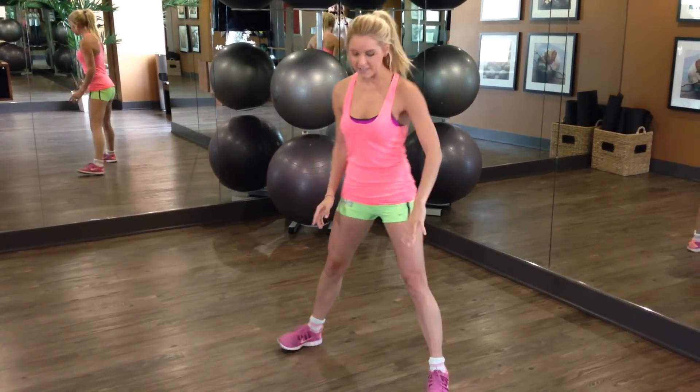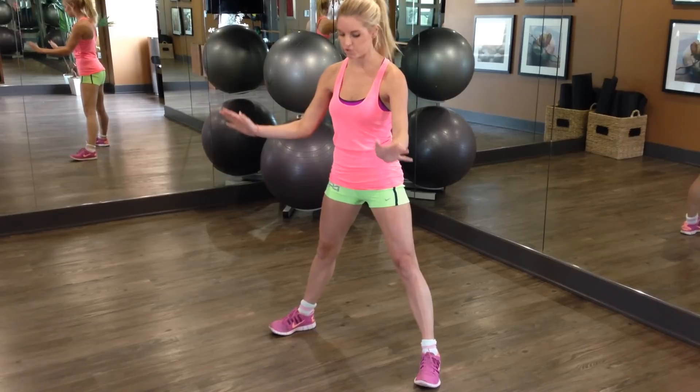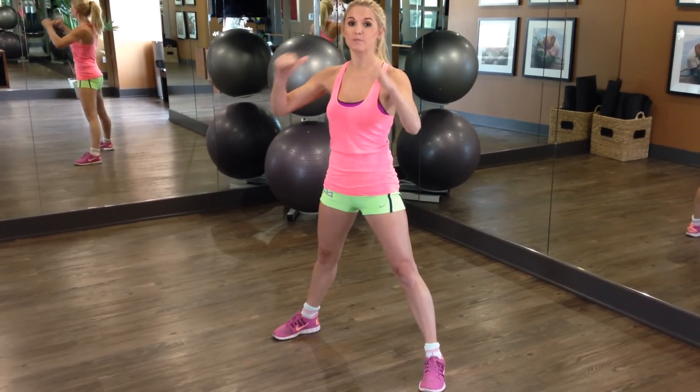So what I want you to do is take a nice wide stance. You want both of your feet facing forward or just slightly out towards the side, and your butt is the thing that goes back first.